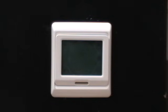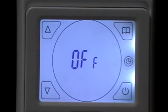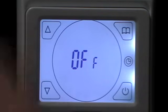This is a short video on how to set our model E91 touchscreen control. First we turn on the power. The screen will light up. It says off — it's in the off position. We have an on/off button, a clock button, menu, down arrow, and up arrow.